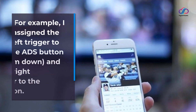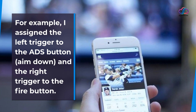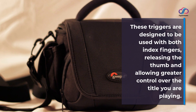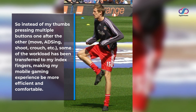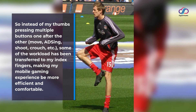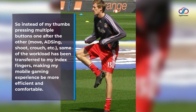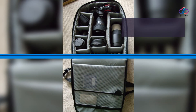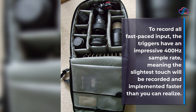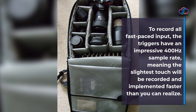For example, I assigned the left trigger to the ADS button (aim down sights) and the right trigger to the fire button. These triggers are designed to be used with both index fingers, releasing the thumbs and allowing greater control over the title you are playing. So instead of my thumbs pressing multiple buttons one after the other — move, ADS, shoot, crouch, etc. — some of the workload has been transferred to my index fingers, making my mobile gaming experience more efficient and comfortable. To record all fast-paced input, the triggers have an impressive 400Hz sample rate, meaning the slightest touch will be recorded and implemented faster than you can realize.